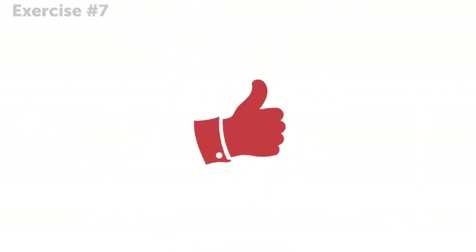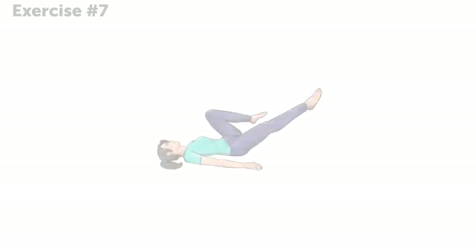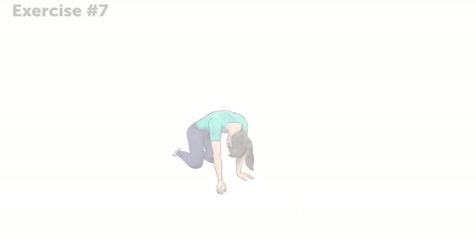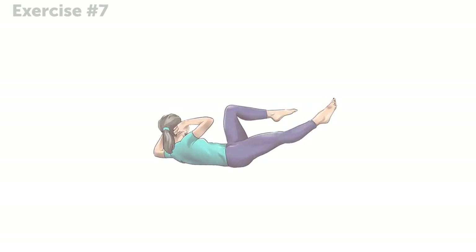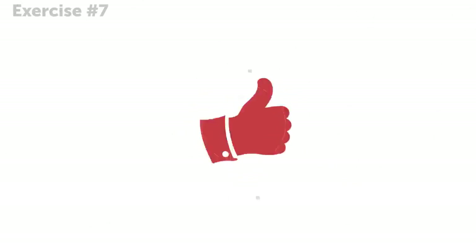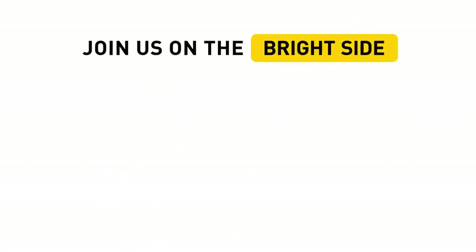Congratulations, you made it! Did you manage to get your heart rate going? Remember to come back to this video and repeat this easy workout with us every day if you want to say goodbye to back pain and keep yourself in shape. So, what do you do to deal with back pain? Tell us in the comment section below. Don't forget to hit the like button and share this video with all your friends! You can find more fitness-related and fun videos on our channel, so be sure to click subscribe and join us on the Bright Side of life!